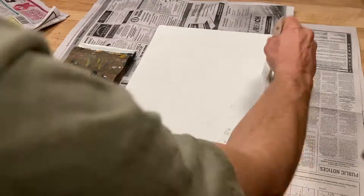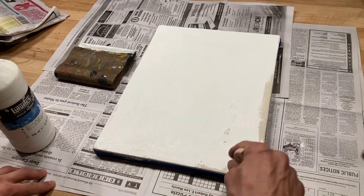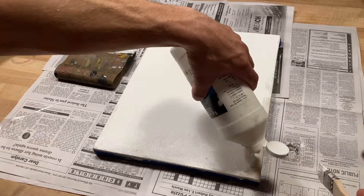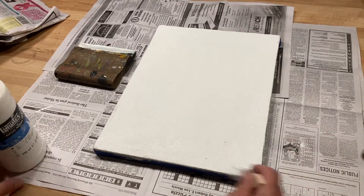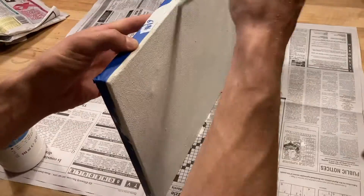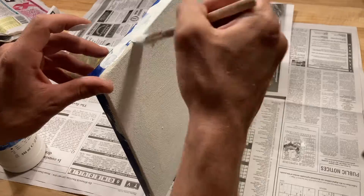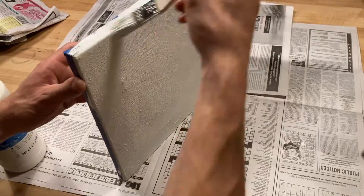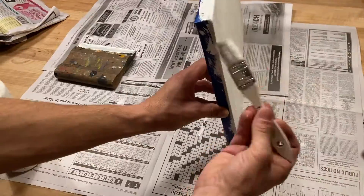Some artists will only use a few layers of thin gesso because they like the look of the weave of canvas coming through their painting. Some people will put many layers of gesso and sand in between making their painting as smooth as plastic. Be sure to gesso the sides of your canvas up to the blue tape.